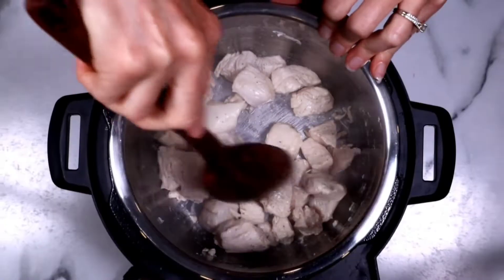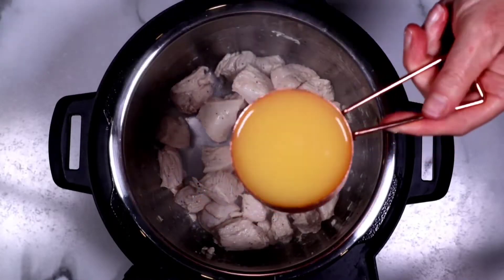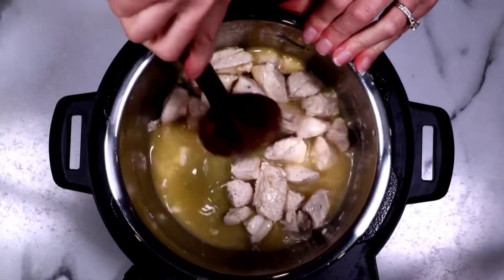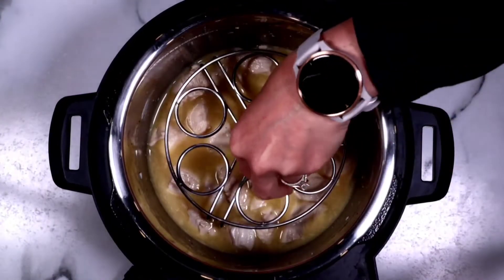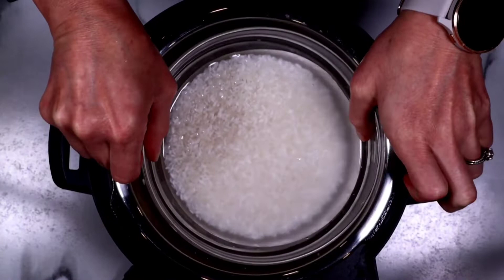I highly believe in seasoning as you go so that you can build the flavors of the dish. Once you get some color on it — it doesn't have to be fully cooked — we're going to add in our orange juice. I wanted to use pineapple juice but I didn't have any, so I used orange juice — it turned out so delicious. Use pineapple juice if you prefer. After you deglaze the bottom of the pot, put in your trivet and add in that bowl of rice and water that's ready to go.